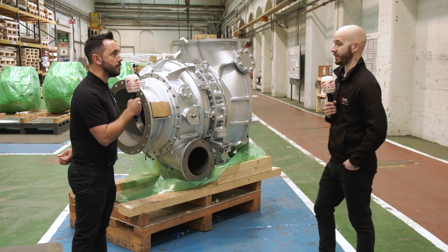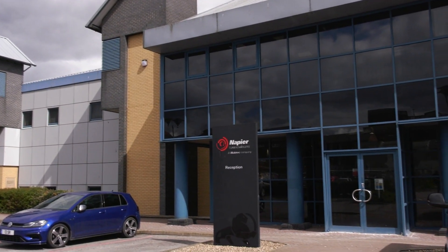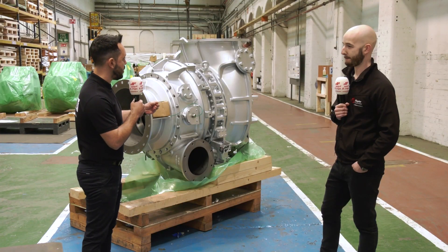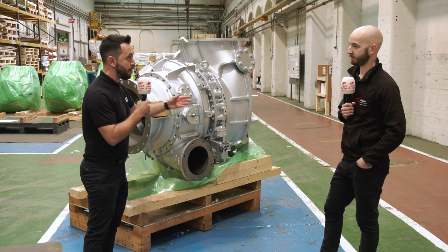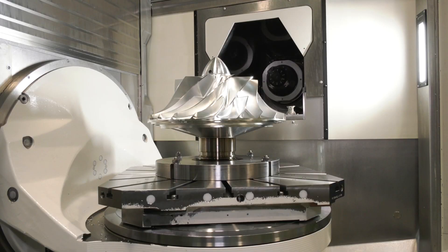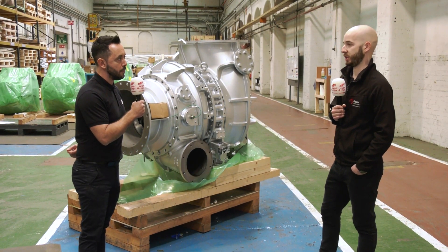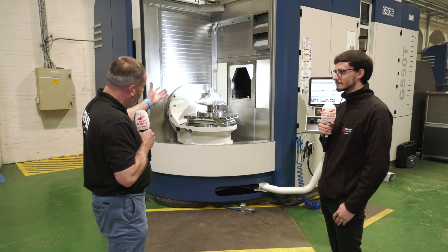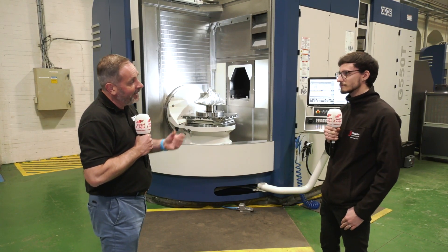All of these components can be changed in terms of design at Napier depending on the application. Depending on what the customer wants, they can give different specifications — everything is designed and tested in Lincoln. For example, with the blisk, changing the thickness of the fins or the gap between the fins can change performance to match what the end user of the engine wants. If they want more performance or better efficiency, that can be changed in partnership with customers.